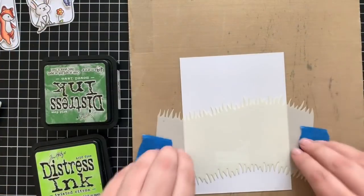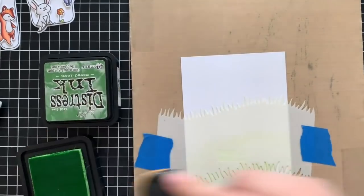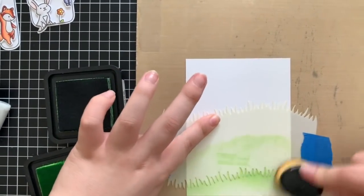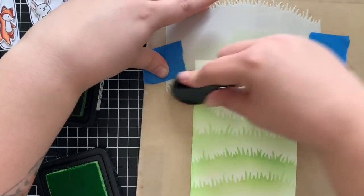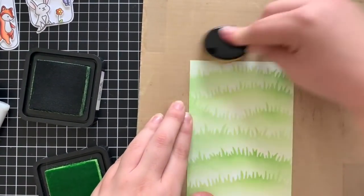Now that all of my speech bubbles are completed, I'm going to set them aside and work on my background. I decided to do a grassy hill background to bring in a little bit more green since I love using green on my cards, but you could do a cloudy border or just a colored piece of cardstock. I'm using the brand new Grassy Hillside stencils and the life-changing brushes, along with some Distress Ink in Twisted Citron and Mowed Lawn, and I'm just ink blending over the entire background. I end up cutting this a little bit smaller and trimming off the top and bottom as well.